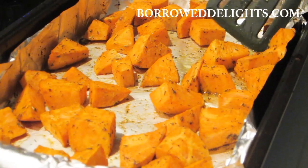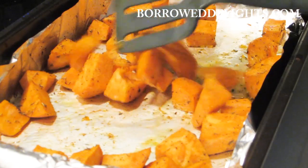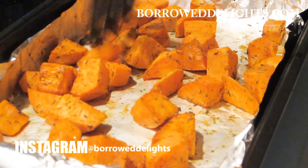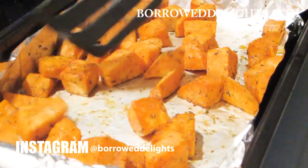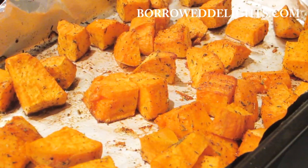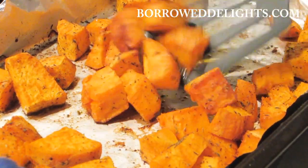This is going to bake in a preheated 400 degree oven for a total of 40 minutes. You're going to take your potatoes out and turn them halfway through, then place them back into the oven to continue cooking. This just ensures that your potatoes cook evenly.